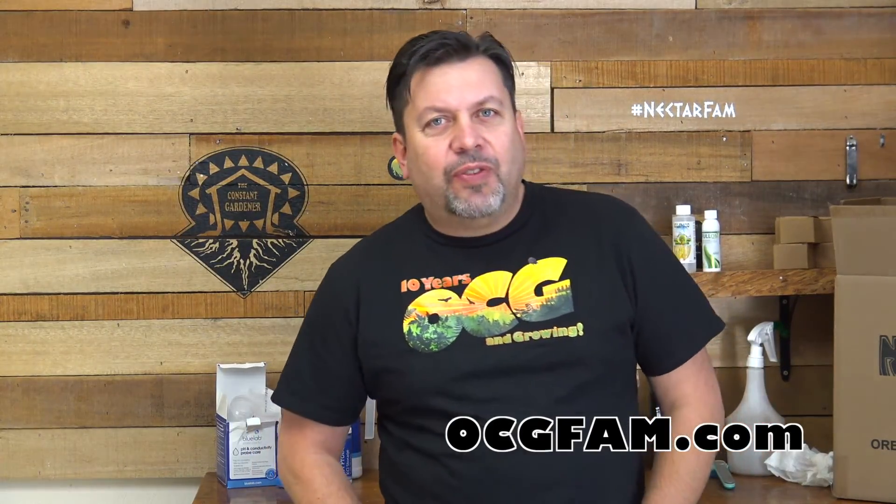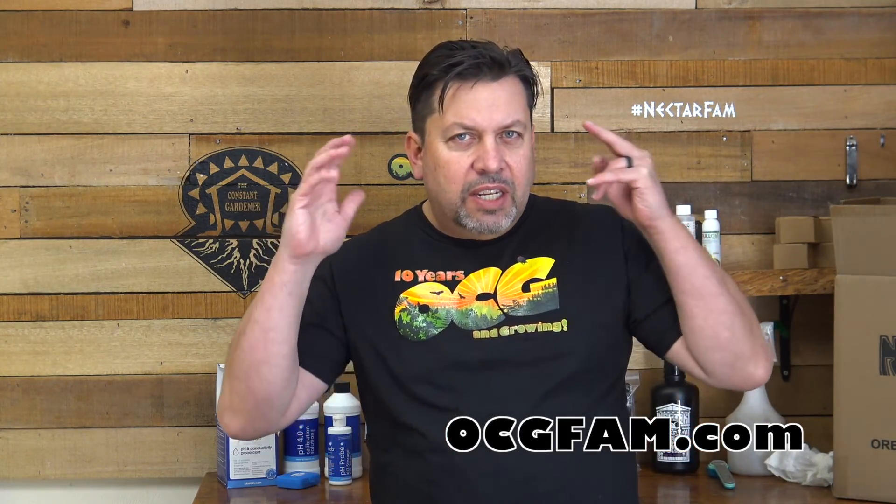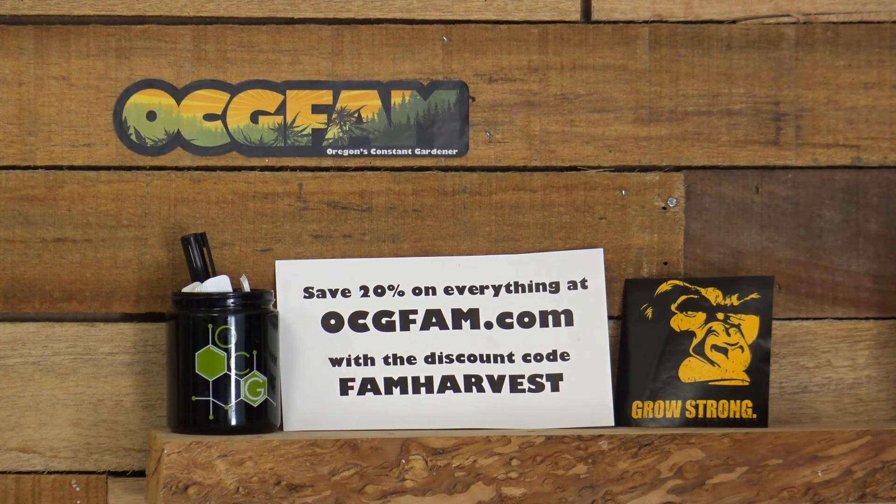Well there you go — that was awesome. Okay, that was fun. I hope you enjoyed that. We sure appreciate Scott doing that for us. If you have any further questions or want to continue the discussion on pH, water quality, or anything else involving growing, hit me up in the comments. We'll talk about it. You can save 20% on everything at ocgfam.com — just use the discount code FAM HARVEST.